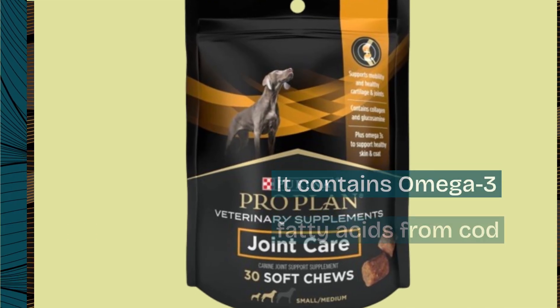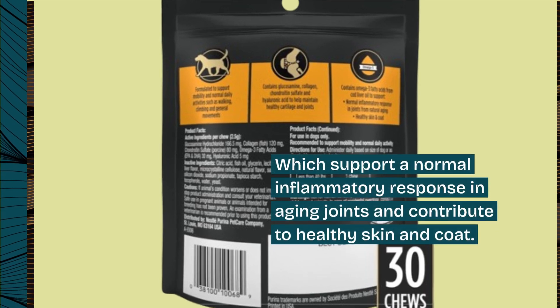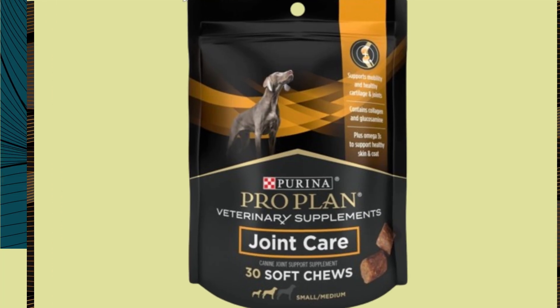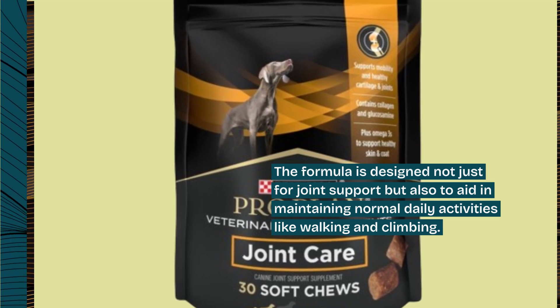It contains omega-3 fatty acids from cod liver oil, which support a normal inflammatory response in aging joints and contribute to healthy skin and coat. The formula is designed not just for joint support but also to aid in maintaining normal daily activities like walking and climbing.